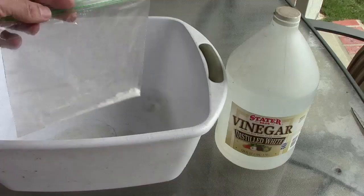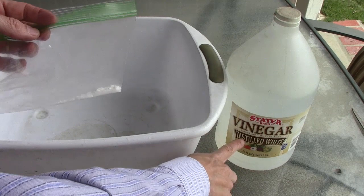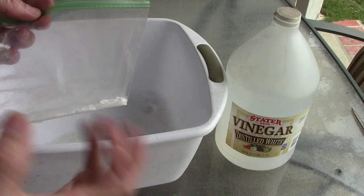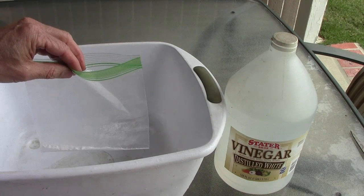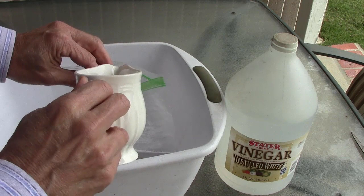I'm doing this experiment outside because the vinegar is kind of smelly, and I'm also using this bucket here in case the bag pops — I don't want a mess to get everywhere. I haven't really measured things well, I'm just guessing, but I'll dump my vinegar into the bag and try to seal it up quickly.